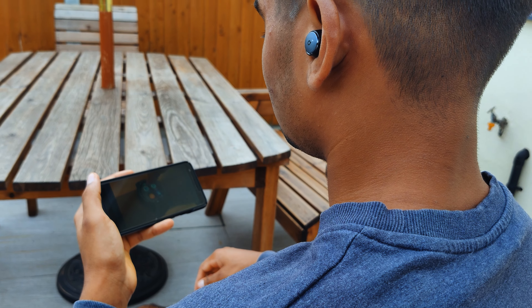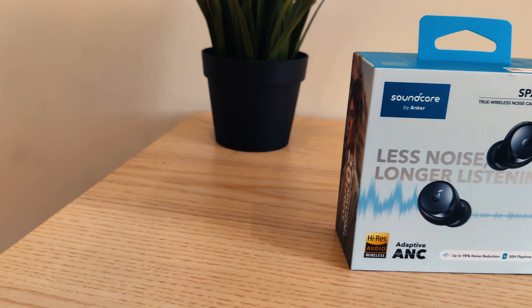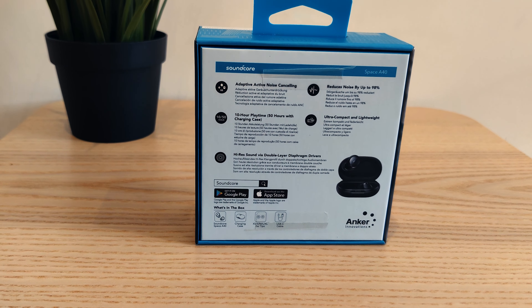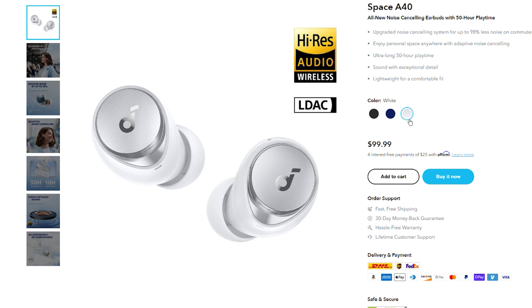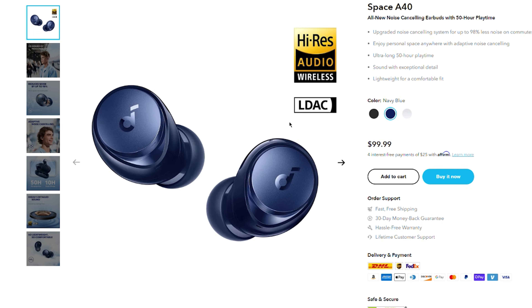Before we get into our final thoughts, it's that time — go and hit that like and subscribe button. Please take this moment and go and hit the thumbs up. Check out the link below if you want to get your hands on a pair of the Soundcore Space A40s.